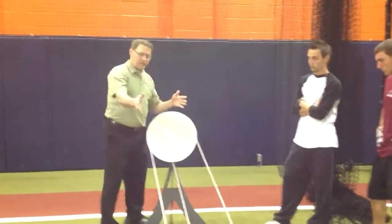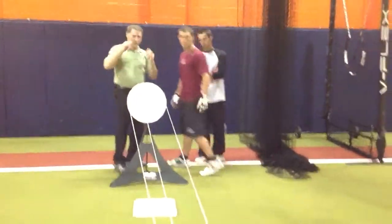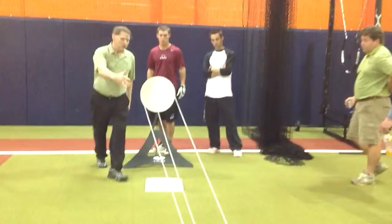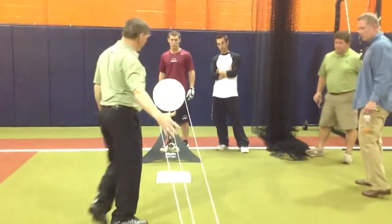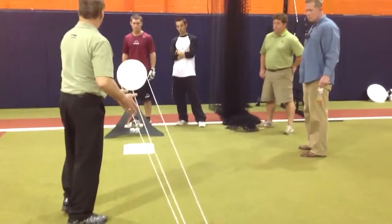What we've done is, look how different those pitches are. When the ball's getting to the area where we need to be identifying it, look how different they are.